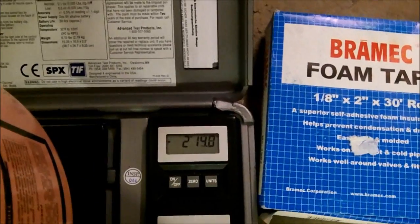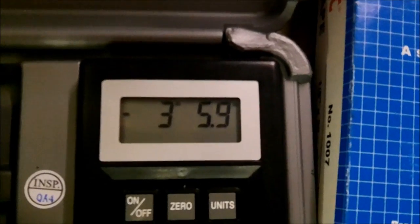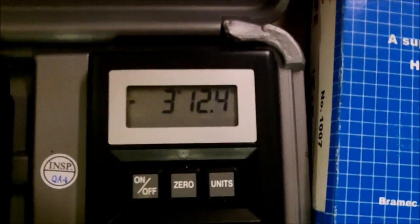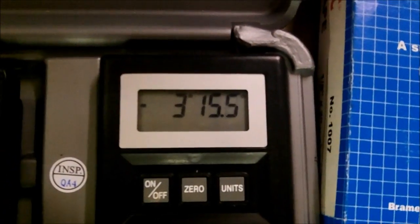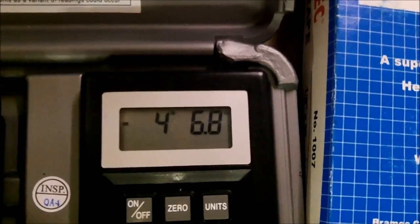Here we go — we're putting refrigerant in. It says it needs five pounds three ounces, and it's not taking long. I had it pumped down to 420 microns, so we're getting close.